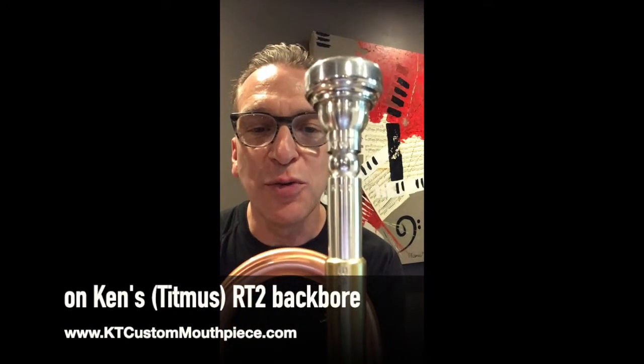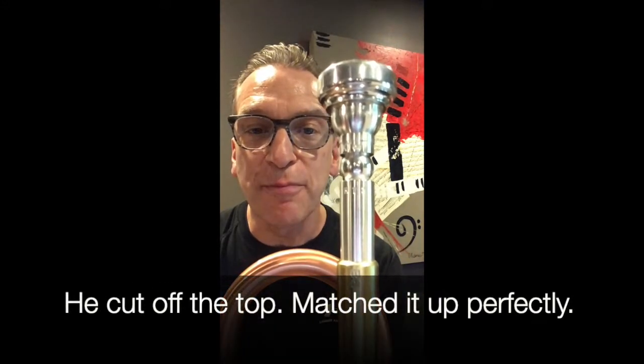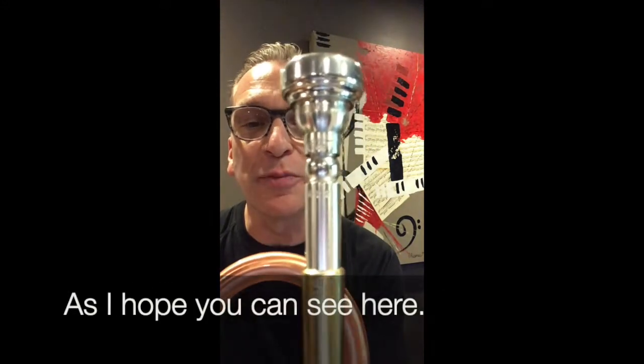Hi, Steve Frost with a few comments on Ken's RT-2 backbore. I sent Ken a Reeves underpart. He cut off the top and matched it up perfectly, as I hope you could see here.